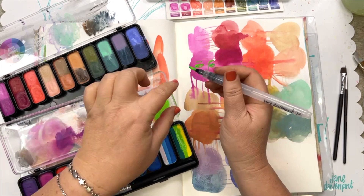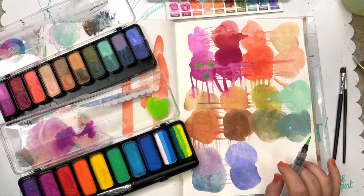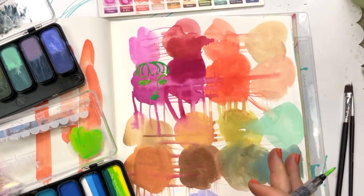The closest thing that layer cakes are or act like is gouache, but they have that ease of watercolor because they're in pans, and they layer more like acrylic. So they've got some unique properties but they do have similarities to some of my favorite art supplies.